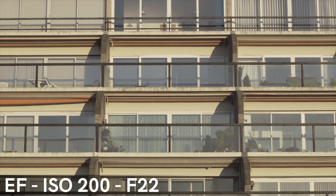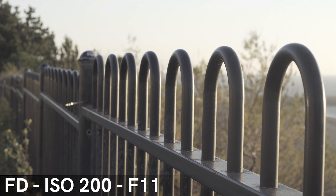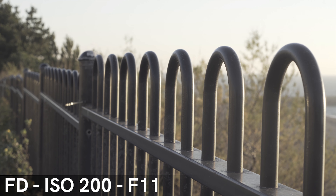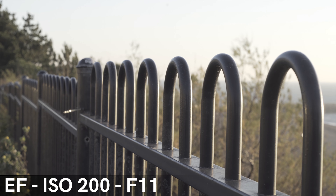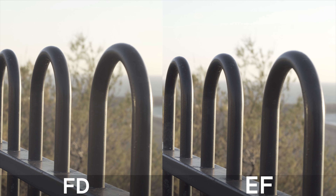One last thing we noticed when researching the specs of these lenses was the minimum focus distance. The EF lens has a 45cm minimum and the FD lens has a 60cm minimum, so neither of them are really that good.